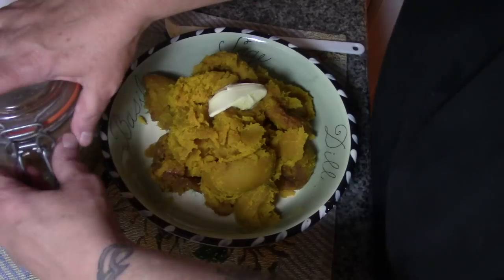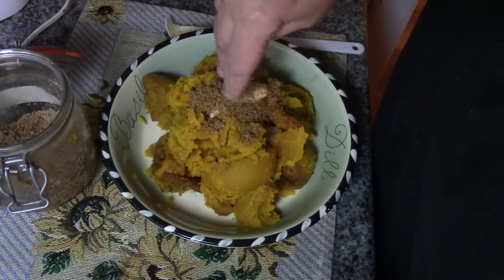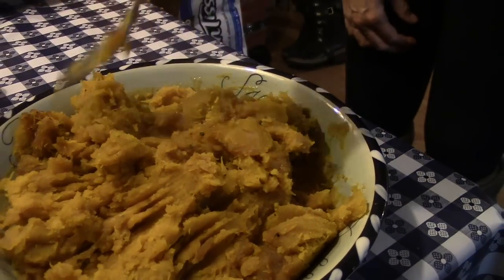Now we're just going to put a dab of butter on top and another sprinkle of brown sugar, just like that, and we're going to let that melt. We'll see you at the dinner table!